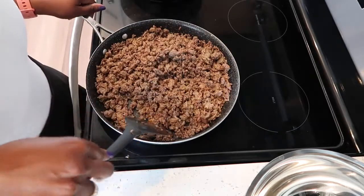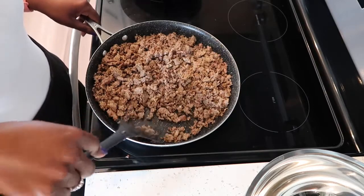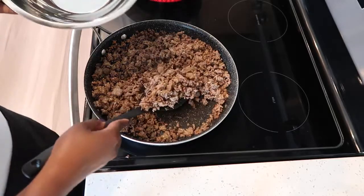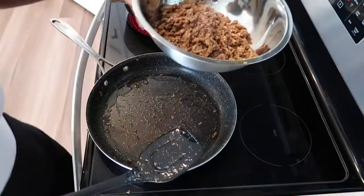While we're cooking the meat, now is a perfect time to preheat your oven to 375. After our meat is nice and brown, go ahead and remove it from the heat and set it aside.